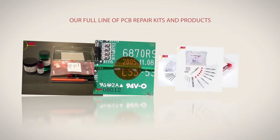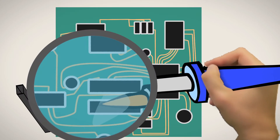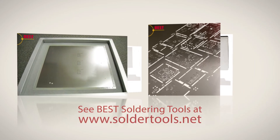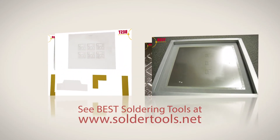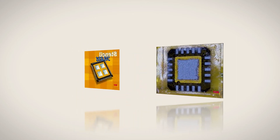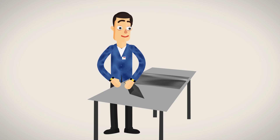Our full line of PCB repair kits and products allows you to have the best imprinted circuit board repair materials. Best can also quickly design and build metal stencils, bumping stencils for leadless devices, and plastic stencils for DIYers and prototype applications.